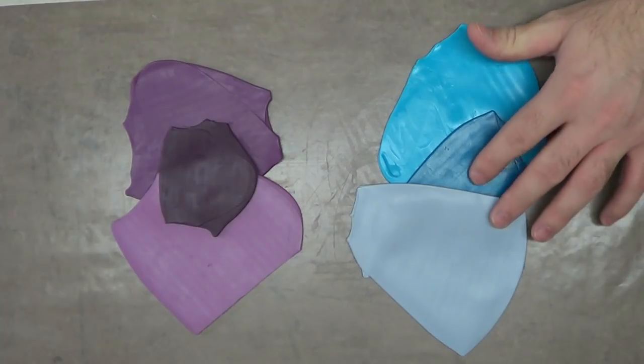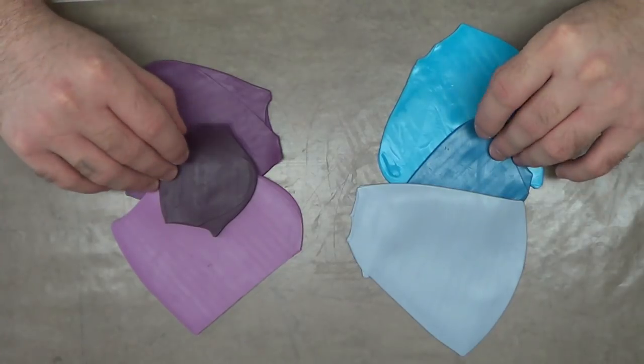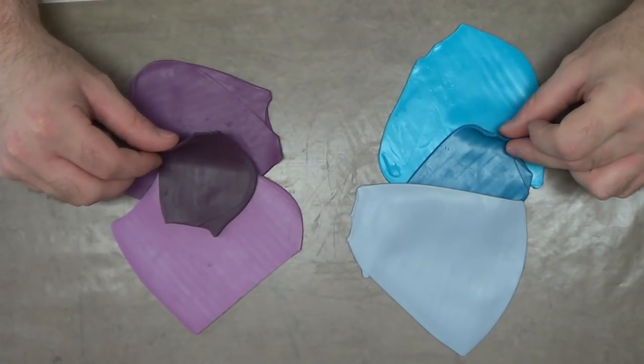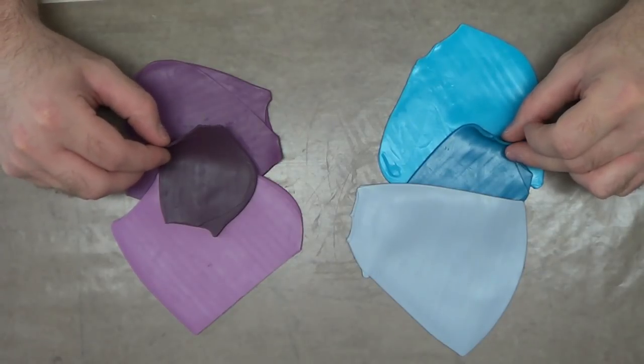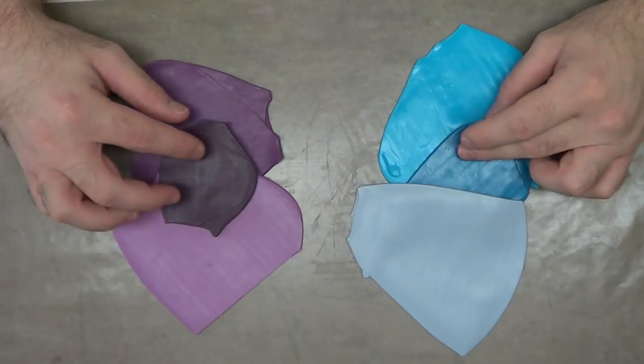These are the colors I chose to make the blue and purple grass. They each consist of three different colors. The colors in the center are the veins in the center of the grass blade, which is a little darker.